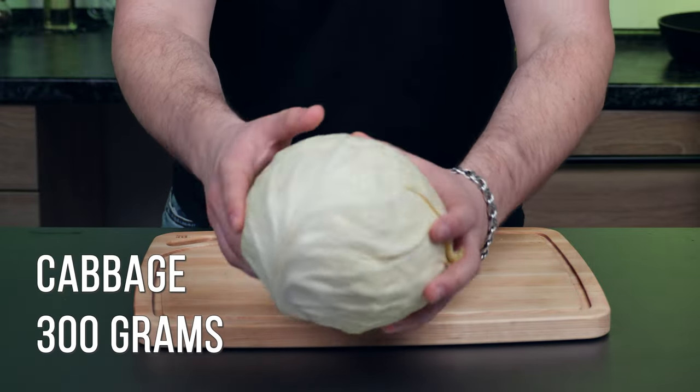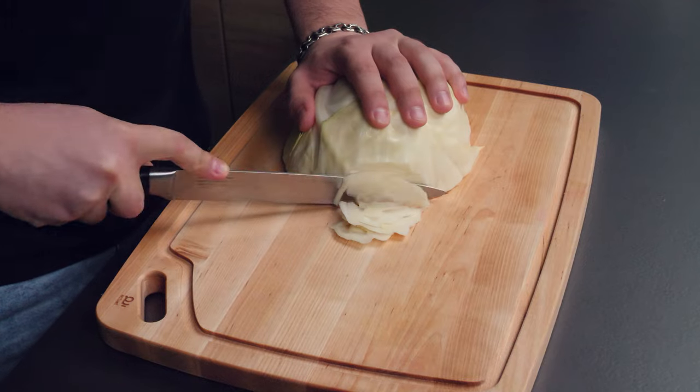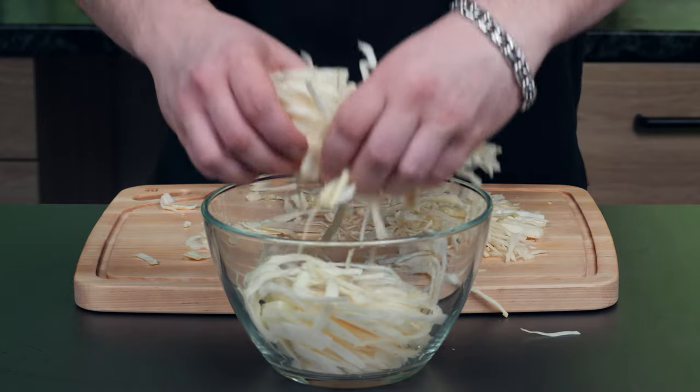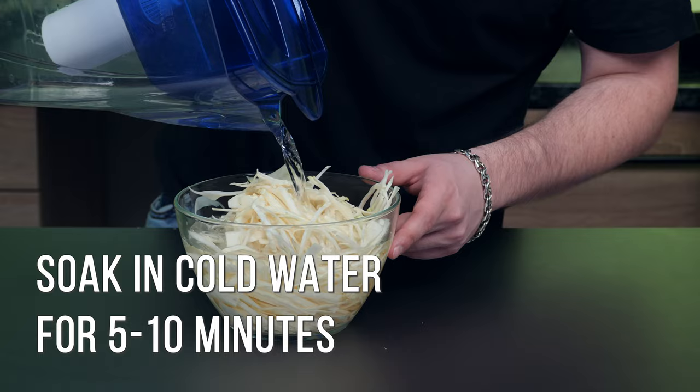Thinly slice half a head of cabbage. Soak in cold water for 5-10 minutes.